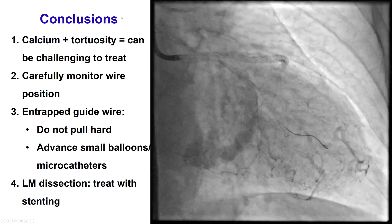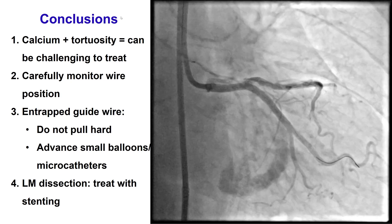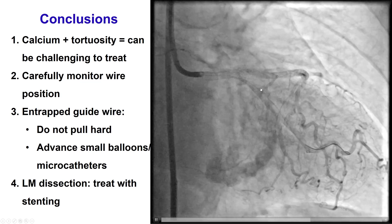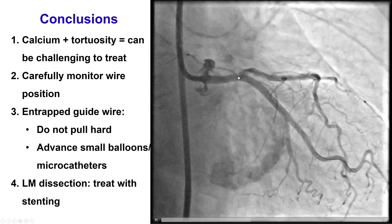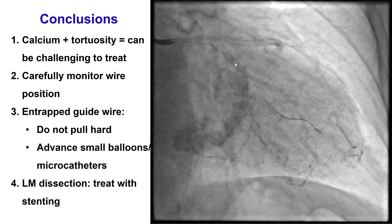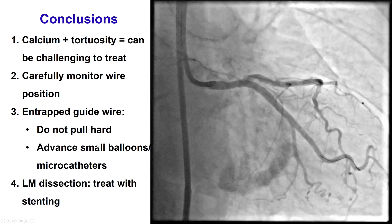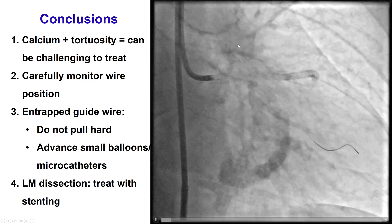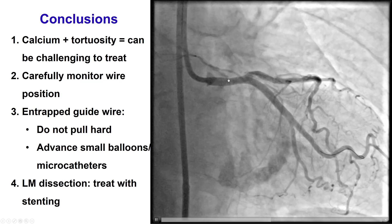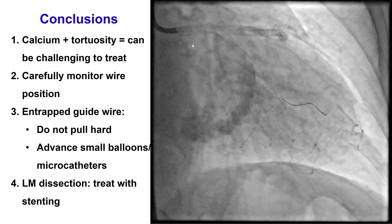This provided a nice result, both into the LAD as well as the circumflex and the left main, without any persistent dissection. Several lessons from this case: First, calcification and tortuosity can create multiple problems with equipment delivery and also with dissections. Second, monitoring the wire position is critical — in this case, the circumflex guide wire had moved and went behind the LAD stent, which made retrieval extremely difficult. If a wire gets entrapped, the key is to not pull hard, but instead advance a small balloon or microcatheter over the wire and gently pull to slowly free the guide wire. Finally, in case of left main dissection, like all dissection, stenting is the solution. Thank you very much.